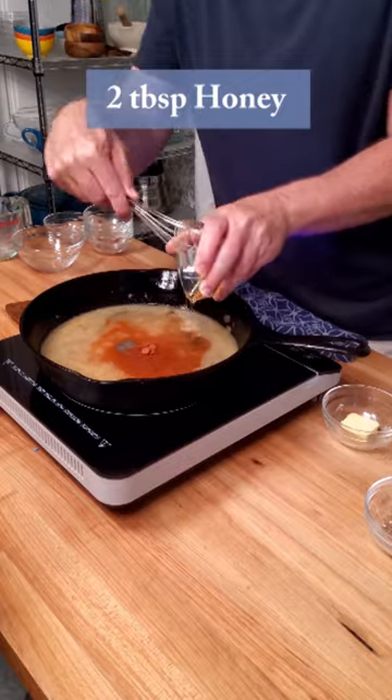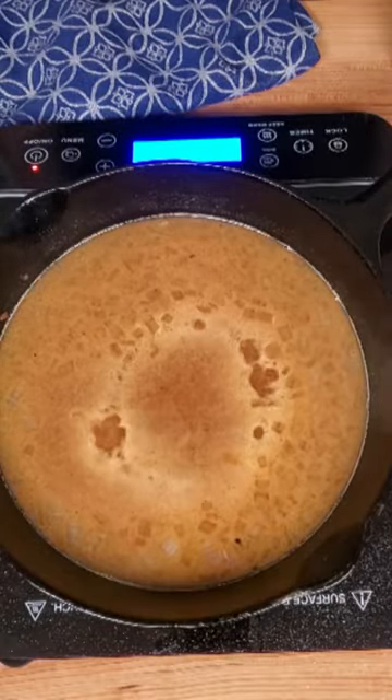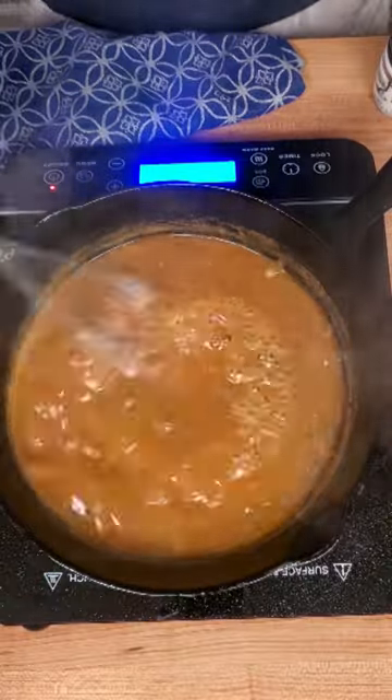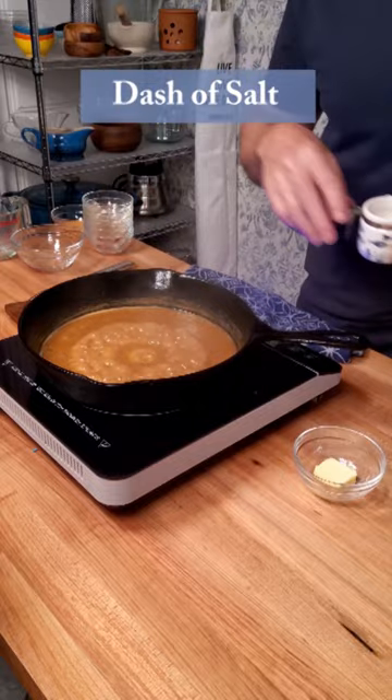Grab a little honey and pour in two tablespoons. Give it a stir. Reduce this down over medium heat for five to ten minutes. You'll know whenever you're done — once it's thick and you see trails whenever you stir, give it a taste, adjust the seasoning, and add some salt if necessary.